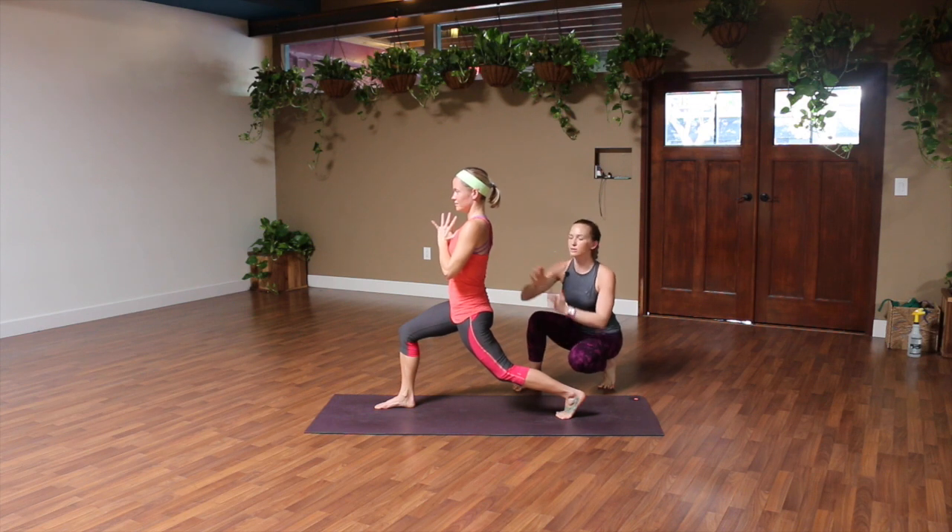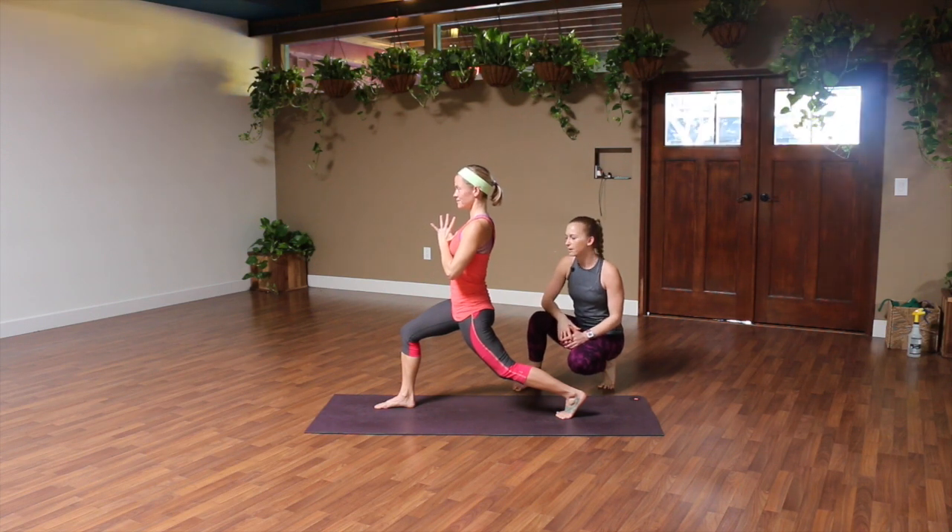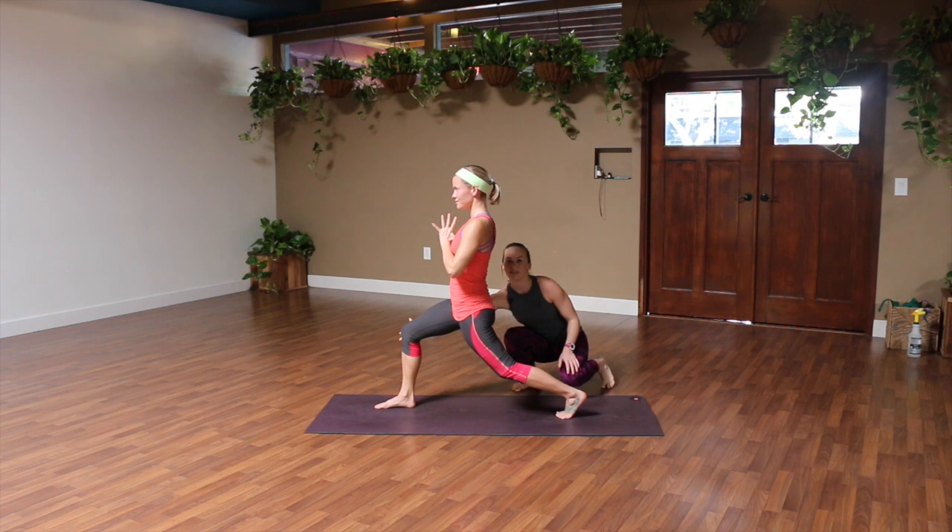Keep your shoulders pulled back a little bit, squeezing your shoulder blades together, and your head will be facing forward so your neck is in line with the rest of your spine. Notice her front knee stays behind her toes and it's gonna stay like this throughout the whole exercise.